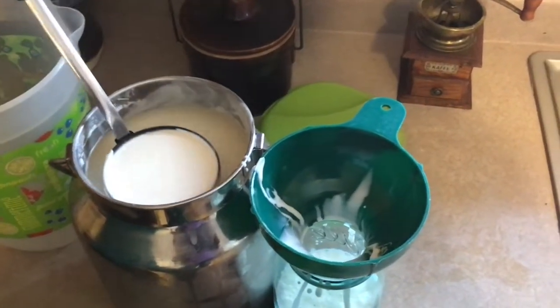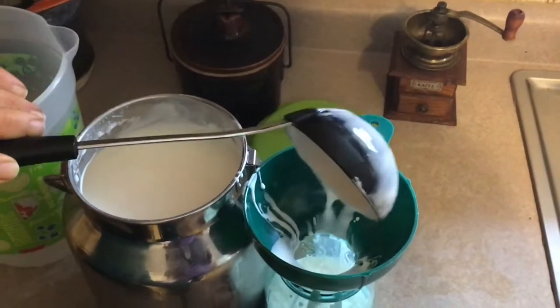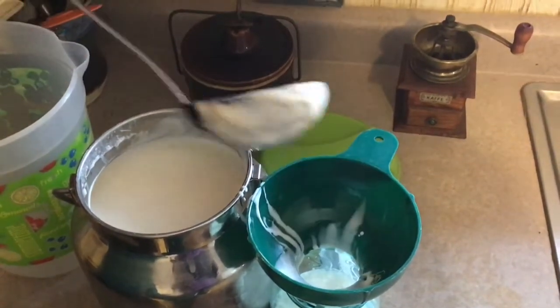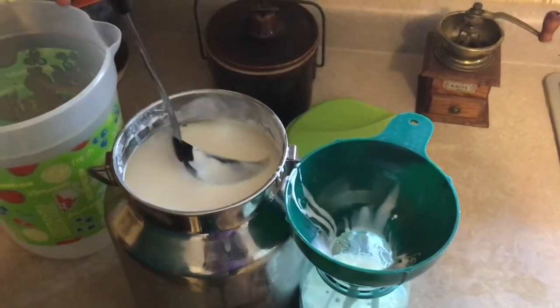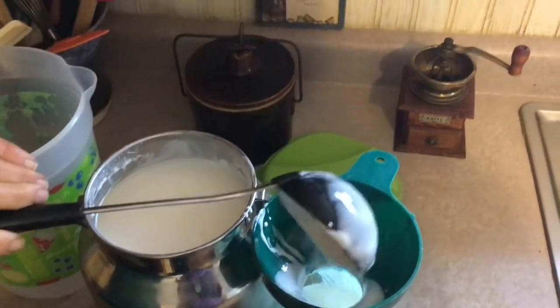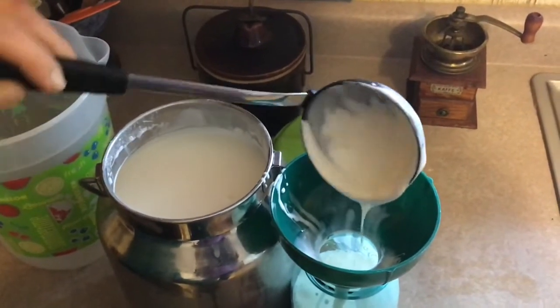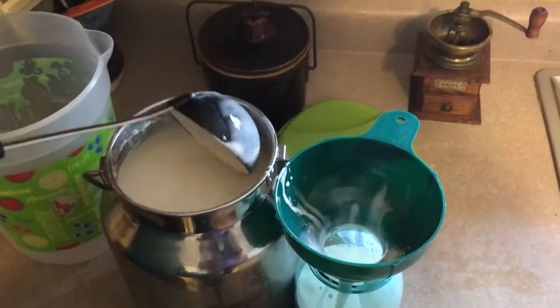Now, I know that with my cow — we have a Jersey — so she has a lot of butterfat in her milk. I will get at least one quart of cream from my cow. If you have a Holstein, you're not going to get quite as much cream as if you had a Jersey or Guernsey — cows that are known for higher butterfat.